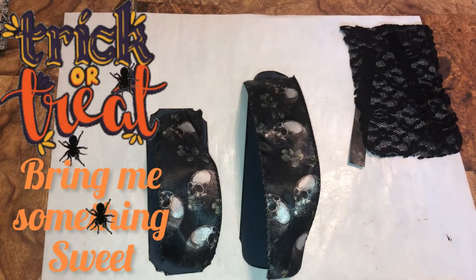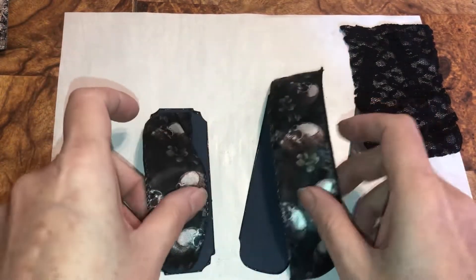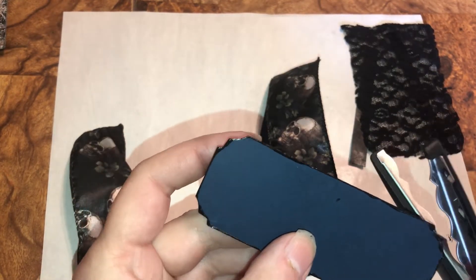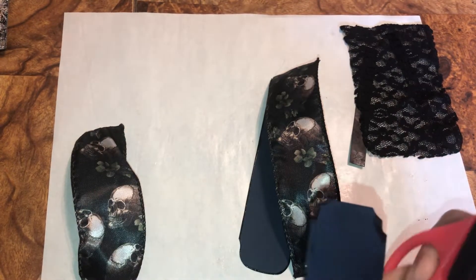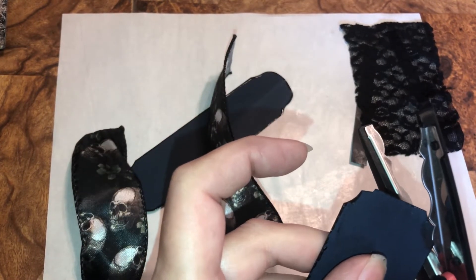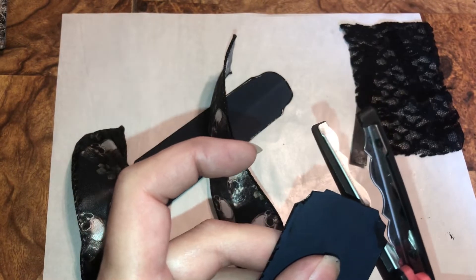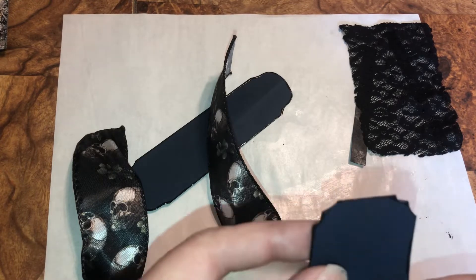Welcome back beautiful beings. We're going to do another Halloween pocket file and I want to show you what I did here. This is a piece of scrap. I took my scissors — I think I flipped it this way — and I cut this out of the way, cut it somehow like this, and then I shaped it the way I wanted it.